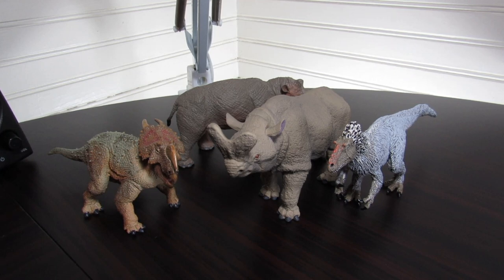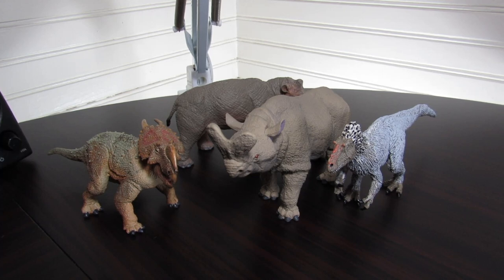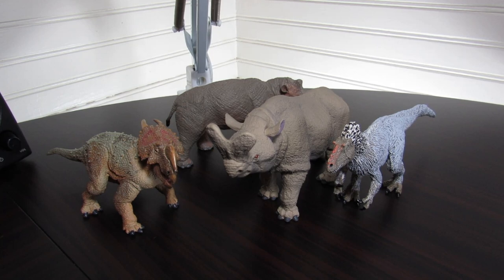If you'd like to purchase this figure or any of Safari Ltd's products, you can do so at safariltd.com or at amazon.com/safariltd. Thank you very much for watching and I'll see you in the next one. Also, coupon code BIONIC — B-I-O-N-I-C — on Safari's website should still function as a 10% off code, so go do that if you haven't already.